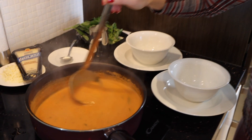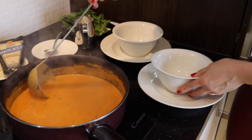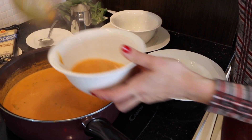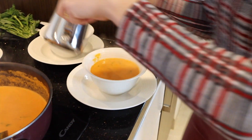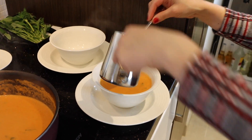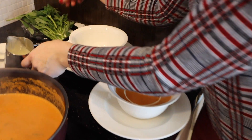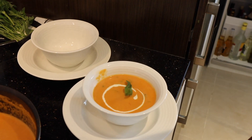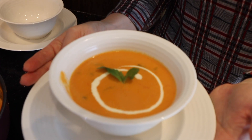Wow, so nice! I'm gonna serve the soup now and transfer it to a bowl to display nicely. I'm using fresh cream to decorate the top. I still have some basil leaves and I put them here. How does it look? Good!